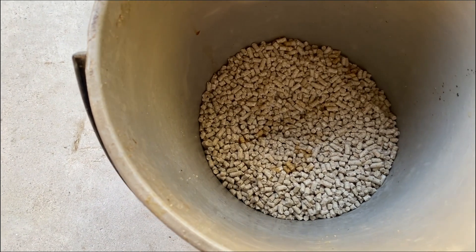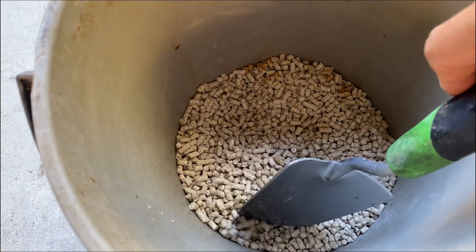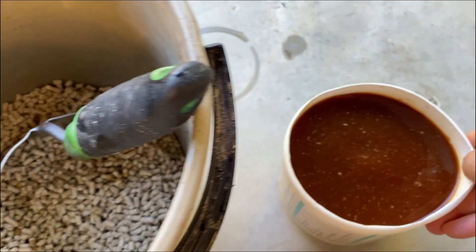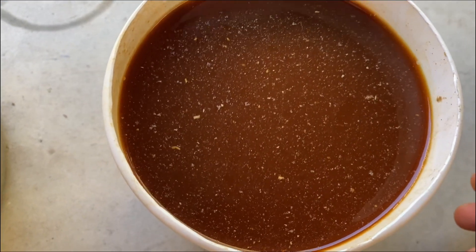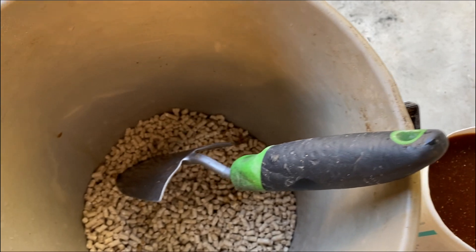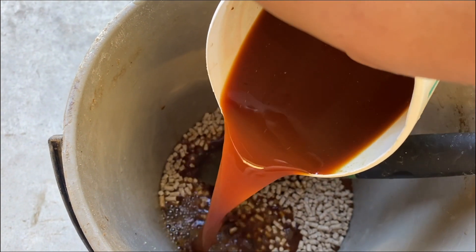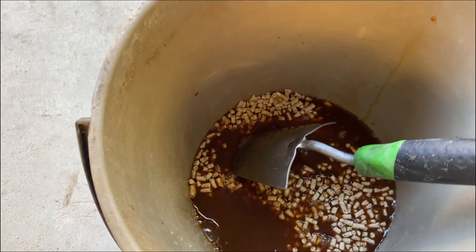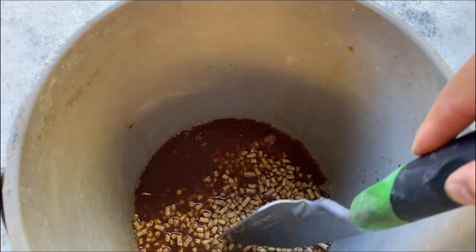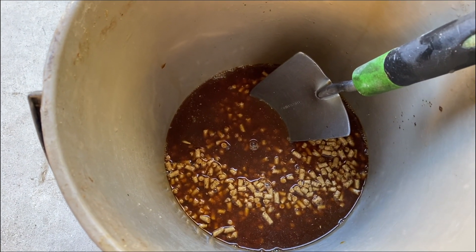Let's mix up some feed for them. This is non-medicated chick feed. For every one gram of egg, use approximately 500 grams of chick feed mixed with water. I'm using EM here — EM is effective microorganism, so this is like a probiotic solution. Let's pour it in and just mix it up a bit. We'll have to leave it for 15 minutes to soak.